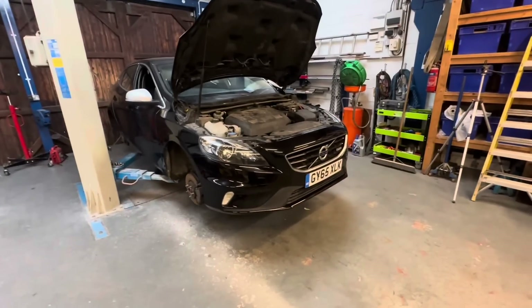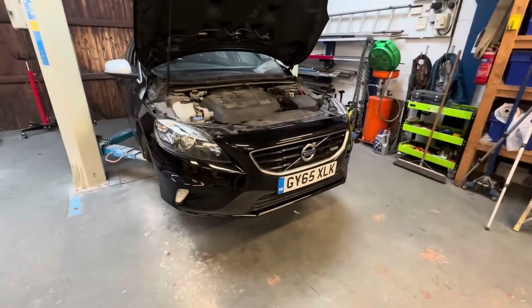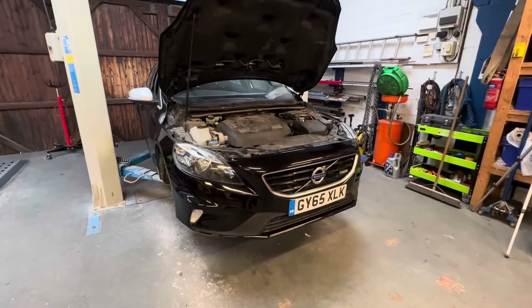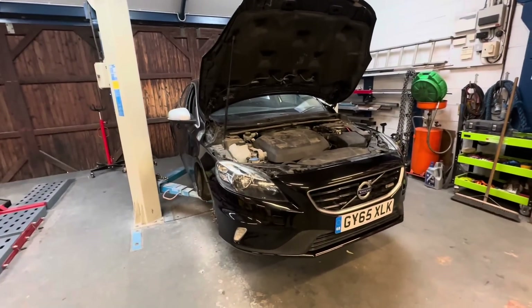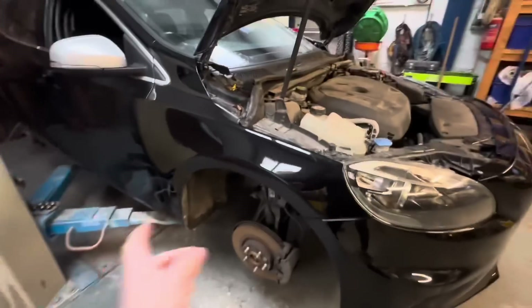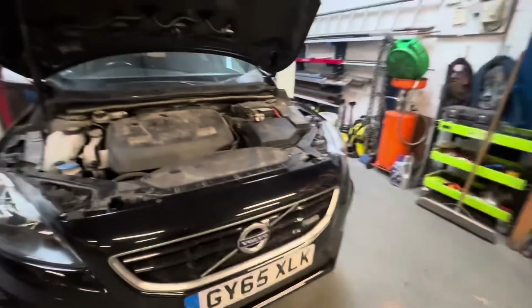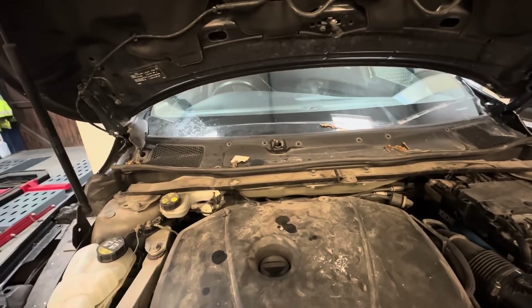Front bumper all completely fitted, everything is working exactly as it should. Believe it or not, just with that front bumper plugged in and a bit of wiring, it's turned a lot of lights off the dashboard. There were so many warning lights on and now they've gone off. The wheel splash is back in, everything is back on, number plate is on.